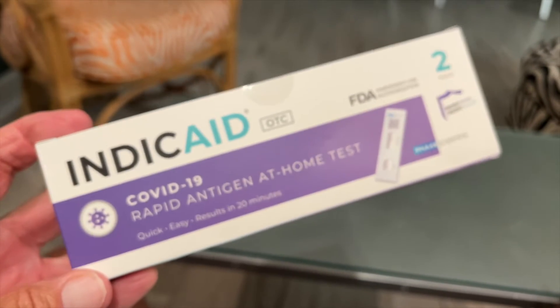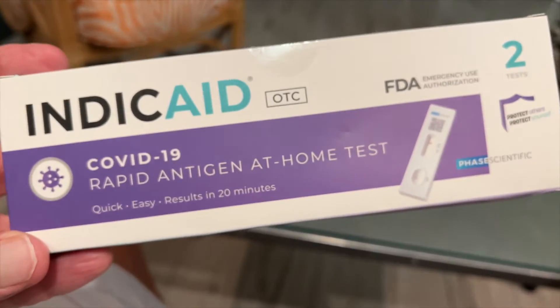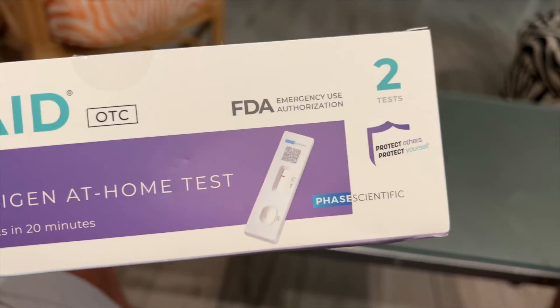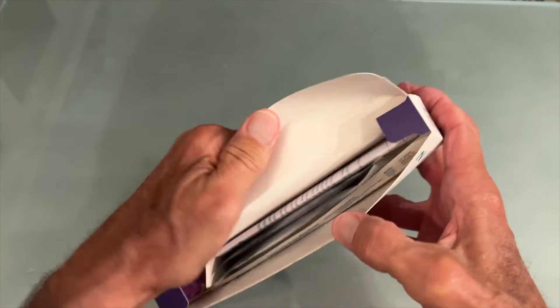When I was on the plane, everybody and his brother was hacking and coughing — it was a nightmare. FDA approved. Let's check it out, let's open the box and see what's inside.